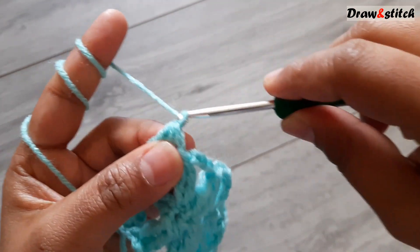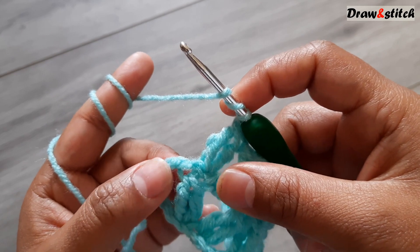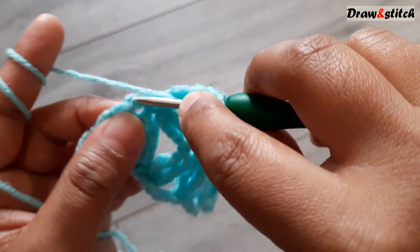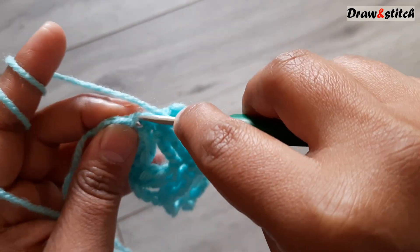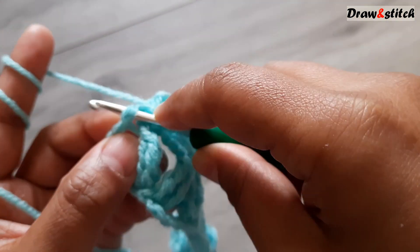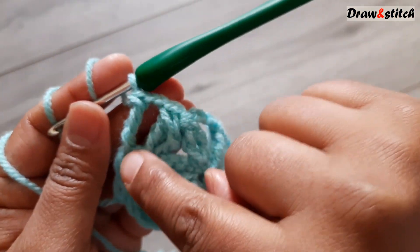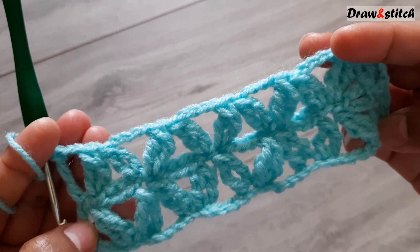At the end, make two chains, then yarn over twice and make a triple crochet on the last stitch — the single slip stitch where we started the second row with one chain. So two chains and then one triple crochet — that's it. We have now finished our third row.